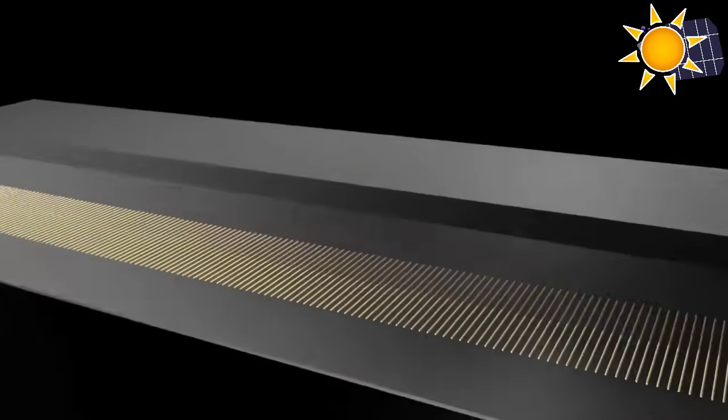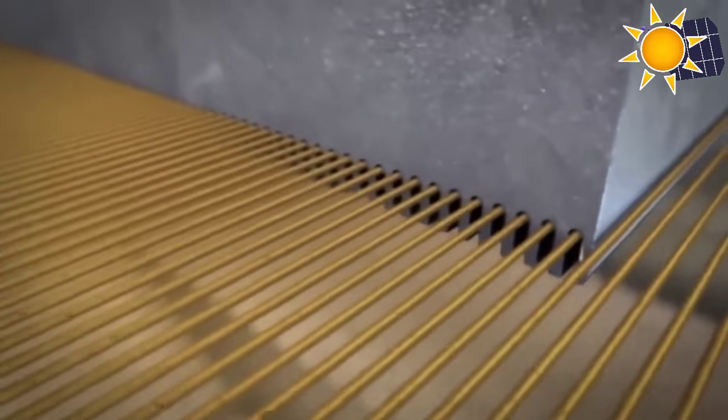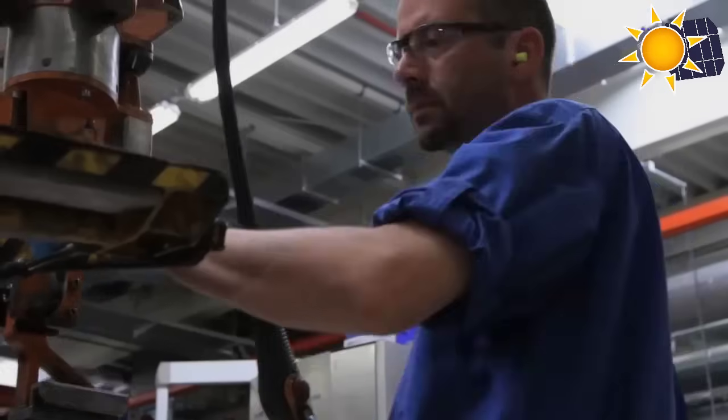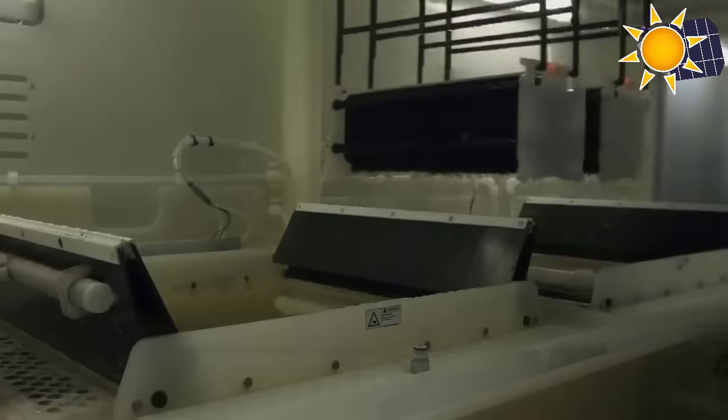The silicon ingots are sliced into thin wafers using a wire saw, a process that requires precision to minimize material loss. These wafers, typically less than 200 micrometers thick, undergo surface treatment to remove any remaining impurities and defects.